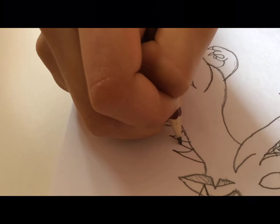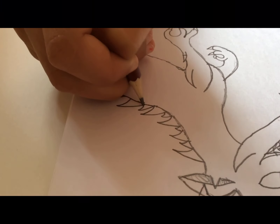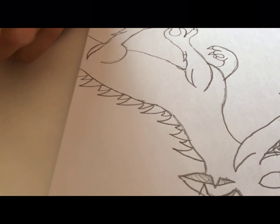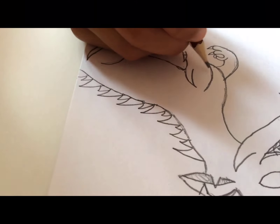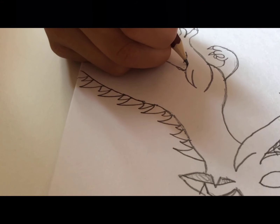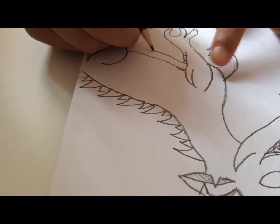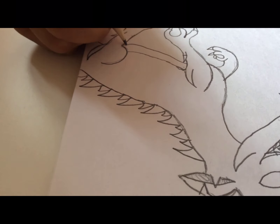From over here we're going to make smaller spikes. Nice. Now since the chest is not in line with the stomach, we're going to go down a little bit to make — just the same distance as the stomach — and make another line.